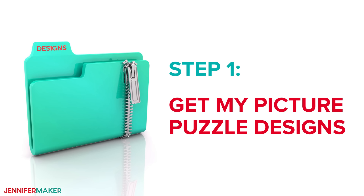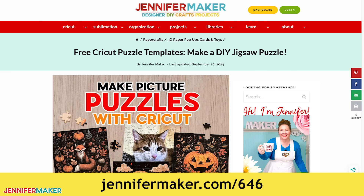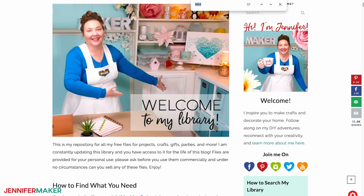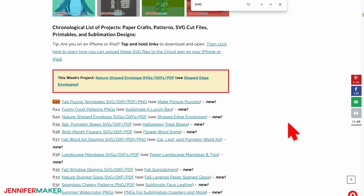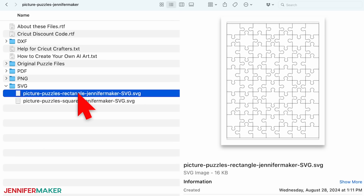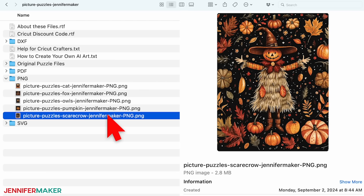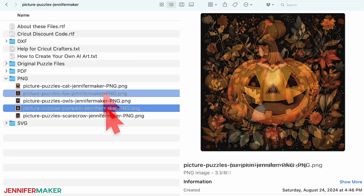Step one: get my picture puzzle designs. Download my designs at jennifermaker.com/646. You can either download right from that link by saving the project, or download from my entire free design collection. Look for libraries in the red bar at the top, then click either 'get a password' if you don't yet have one, or click 'enter the library.' Search the page for design number 646 and click the link to download. The SVG folder has puzzle square and rectangle templates, and the PNG folder has rectangular cat, owl, scarecrow, and square fox and pumpkin designs.